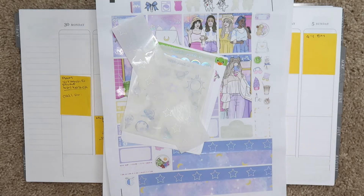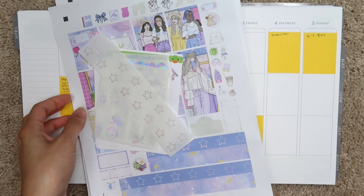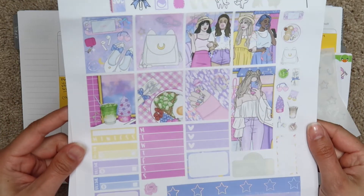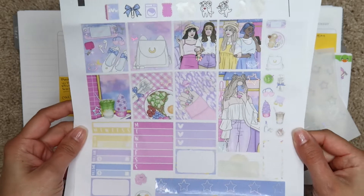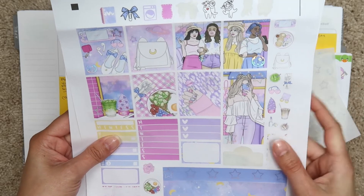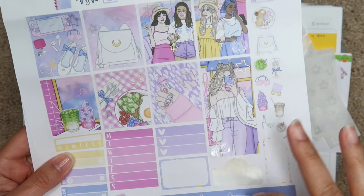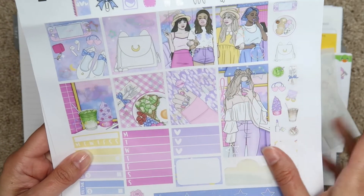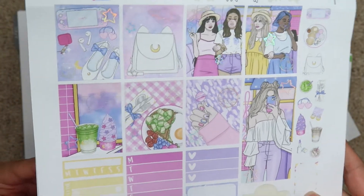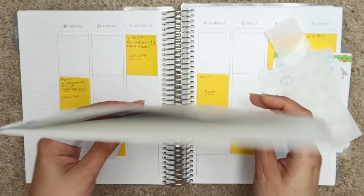Hey guys, it's Brittany and welcome back to my channel. Today I'm filming for the last week of March going into the first week of April, which is so wild to think about. I'm using this kit from Beautiful Planning — it's Sailor Moon inspired. I absolutely love this art so much. It is from Kittenish Girl Jess, one of my favorite artists. I grew up obsessed with Sailor Moon, so this brings back childhood memories. I love all the food boxes as well — I'm obsessed with food boxes.